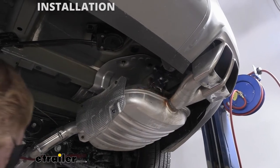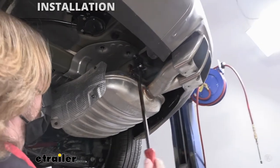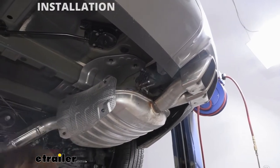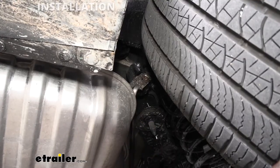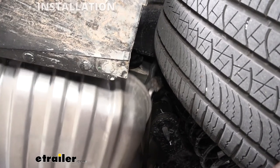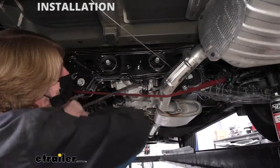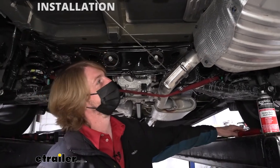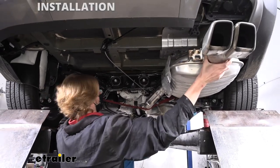Use a little bit of silicone spray to help make these pop off a little easier. Then take a pry bar and pry the hanger off. There's another hanger at the opposite corner — remove that one as well — and we'll also have one right here in the middle. Now that we've got those removed, we'll give a little bit of support and use our strap to lower the exhaust down to give us a little more room to work.